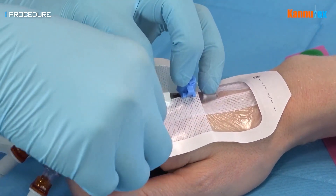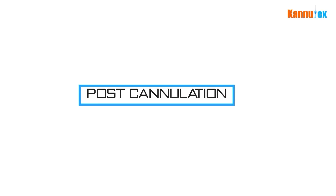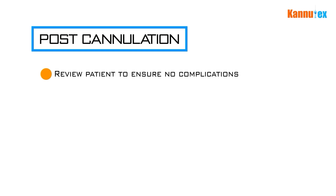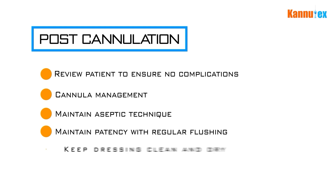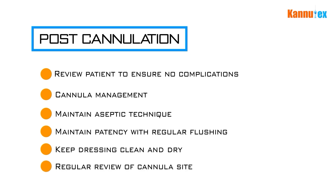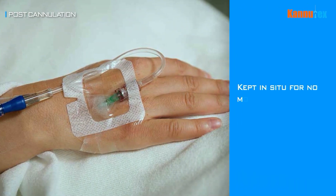Safely dispose of the equipment used for the procedure. Wash hands and document the procedure in the patient's notes. Post-cannulation: review the patient post-procedure to ensure they remain well and don't have any signs of complications. Aseptic techniques should be used and regular flushing of the cannula should be undertaken to maintain the patency of the lumen. Keep the cannula and the dressing clean and dry, and ensure regular reviews are performed to identify any potential complications. It is typically recommended to keep cannulas in situ for no more than 72 hours to reduce the potential for complications.